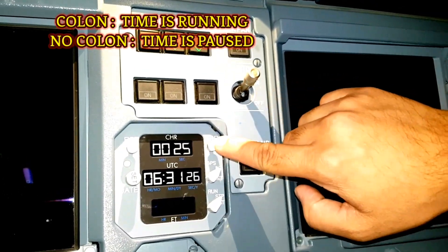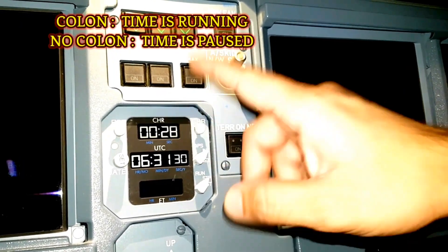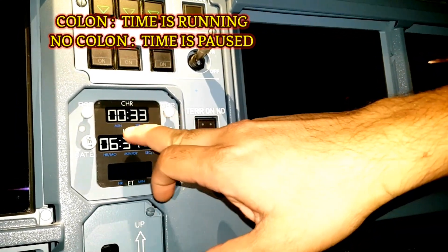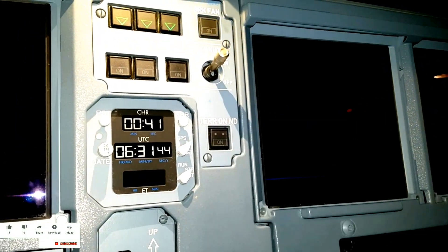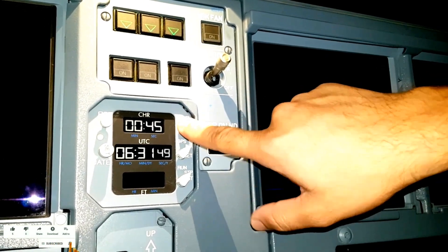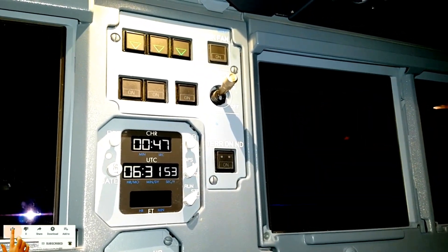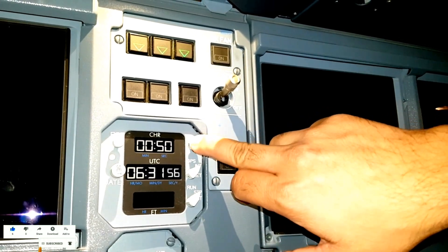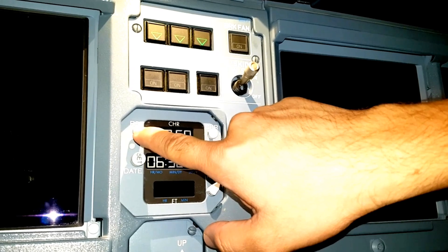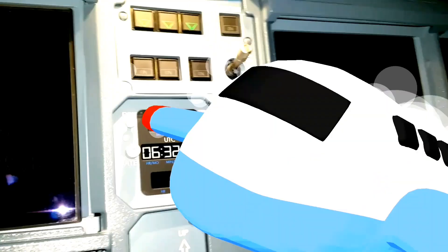Again we can restart it by pressing the push button - it will start again from the last stop timing. It can go till 59 minutes. We can push it again to stop, and start and stop any number of times. If we want to reset it, we will just stop it and then press this reset button. Once we press this reset button, it will go off - the chronometer is now off.